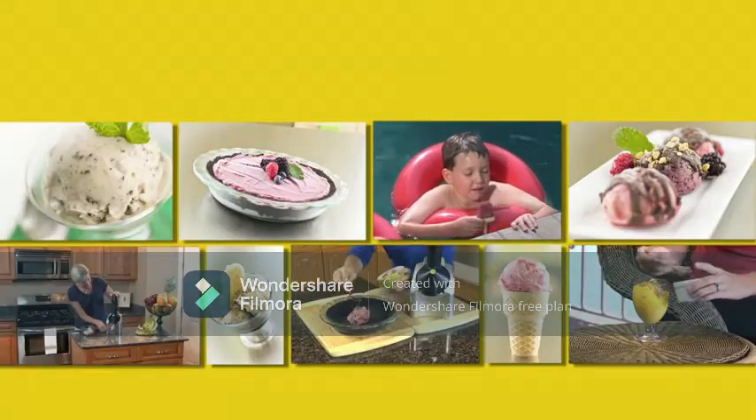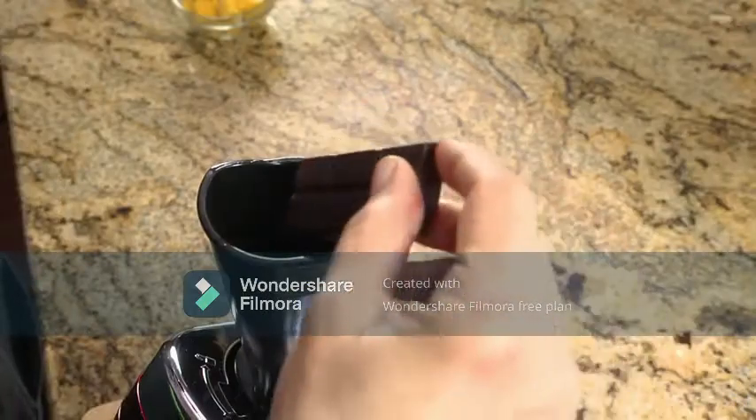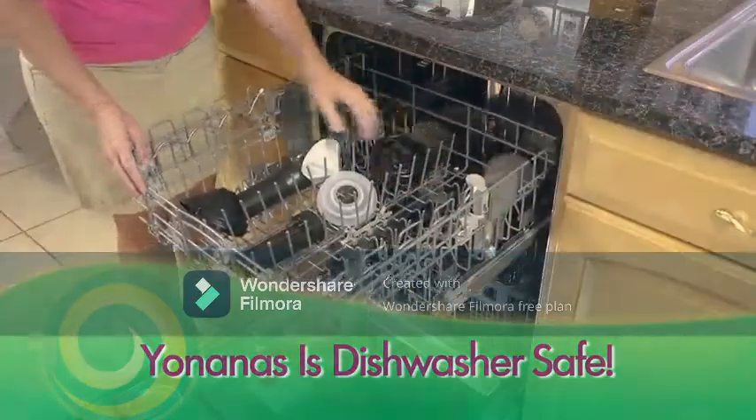Pies, popsicles, bonbons, tiramisu — 100% fruit, or add some chocolate. You're only limited by your imagination. And clean up is fast and easy too, because Yonanas is dishwasher safe.